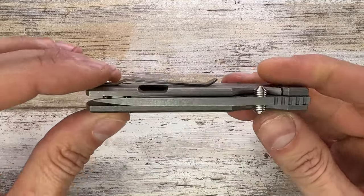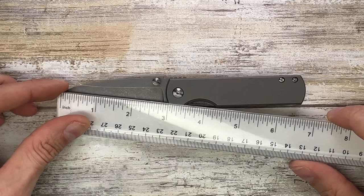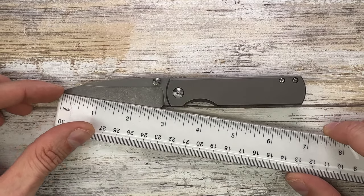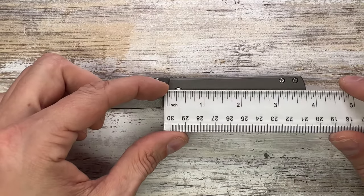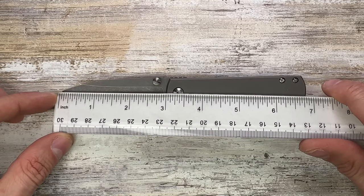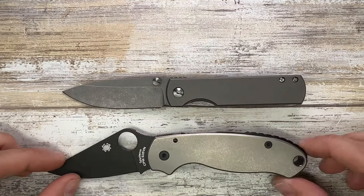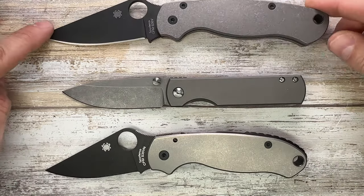Let's check the size first. We've got a three-inch long blade with about a 2.75-inch long cutting edge and a 3.75-inch long handle, for an overall length of 6.9 inches. Let's check it up against the Spyderco Para 3 and Paramilitary 2.